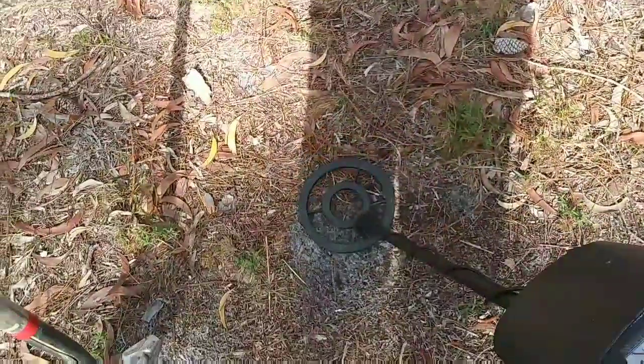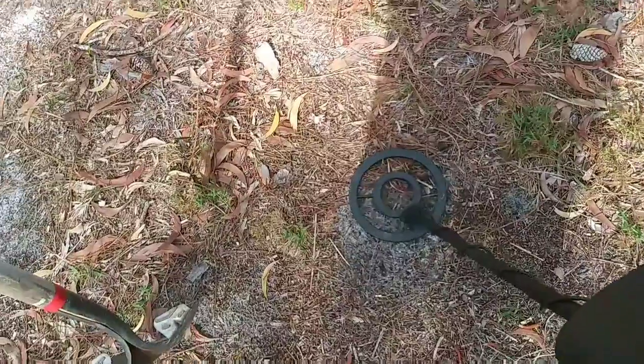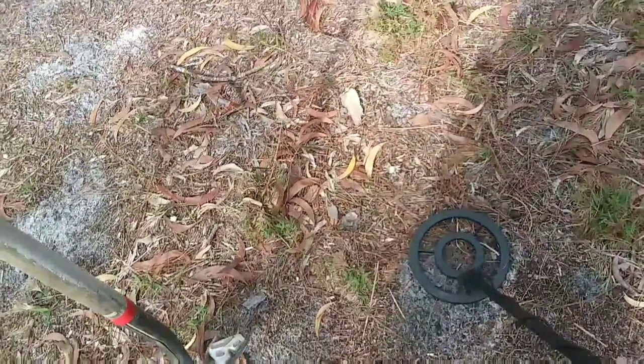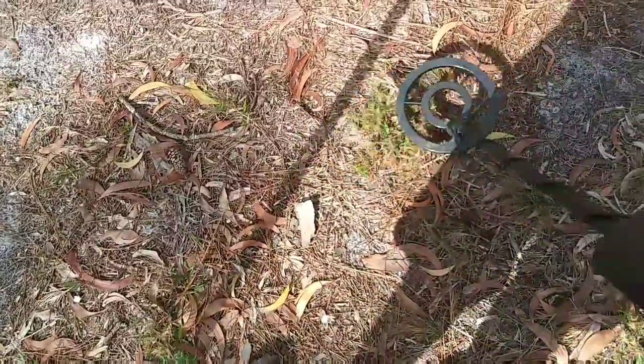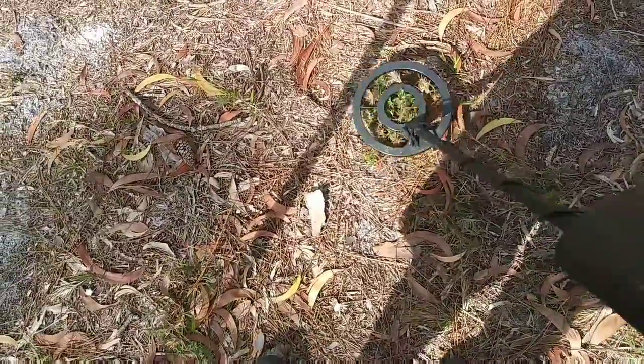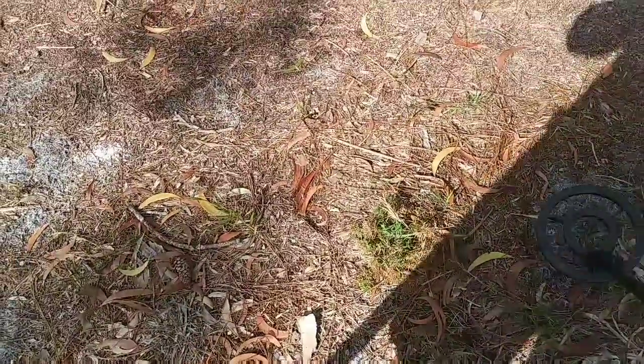Alright guys, Miscellaneous Magnets here. We're going to do a little metal detecting today. I'm in a new spot I've never tried before, so I got my first target over here. Sounds pretty good, so I'm going to go ahead and dig it and we'll see what we got.